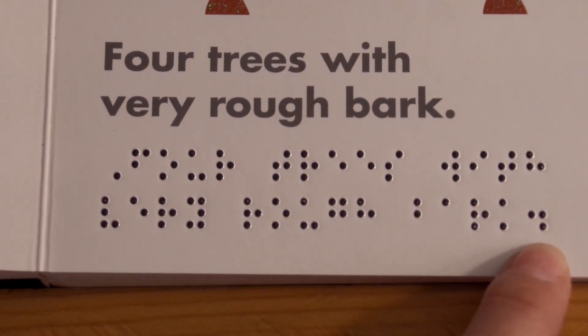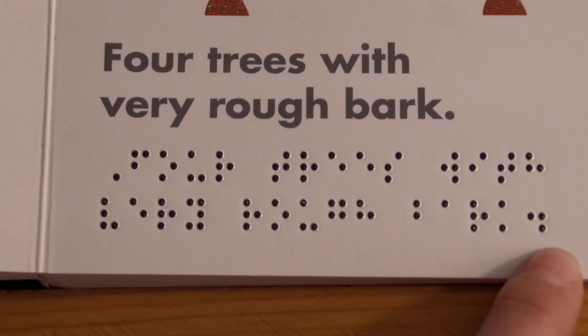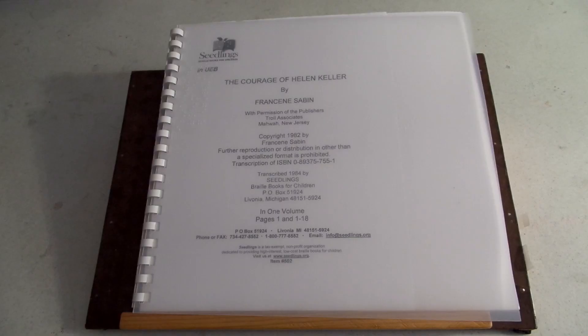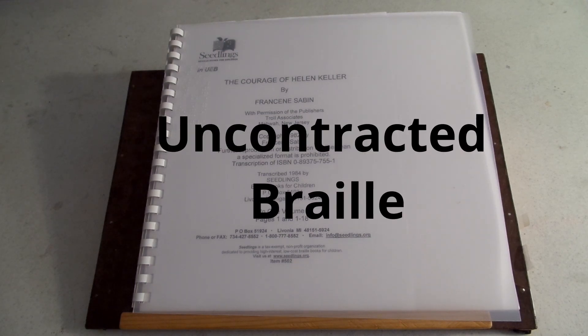At the end of the sentence we have dots two, five, six. Most punctuation lives in the bottom half of the cell, and common sense tells us it's probably a period — you'll confirm that on your alphabet card, though it could be an exclamation mark or question mark. But you're going to see this all the time: two, five, six is period. In the board book I just showed you, one Braille cell was assigned to one letter — that was uncontracted Braille, everything was spelled out, no contractions.